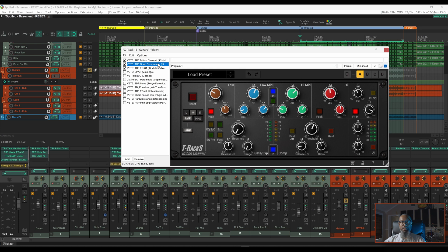Up next I have IK Multimedia's quad compressor. This is a multiband compressor and I'm simply using this to help reduce some of the low-end frequencies during parts where there's palm muting.